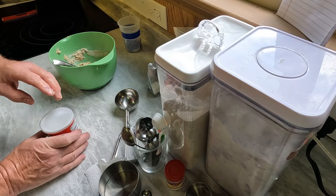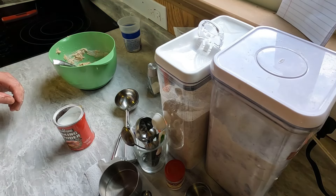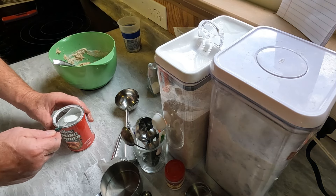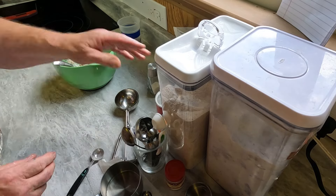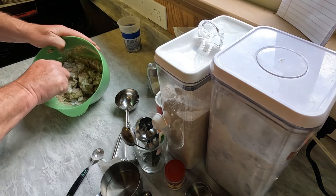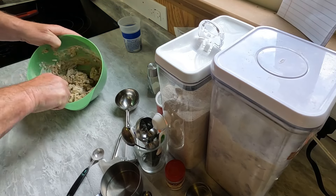I have baking powder here that I forgot to put in — sorry about that. That's a teaspoon of baking powder. I'll sprinkle that all over the place and mix that in. Sorry about the baking powder — should have mixed it in with the dry ingredients, but it'll work.